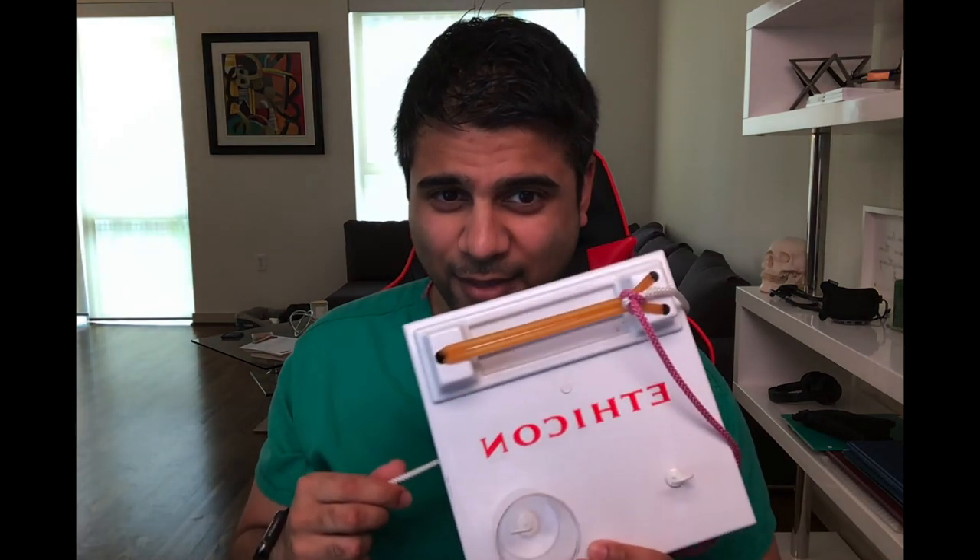I want all my residents to learn how to do this before they graduate. When I was a medical student, Ethicon used to give these tie boards away for free and we used them for certain workshops. I'm not sure if they still do that, but you want to find something like this to practice on. If you can't, you can tie your suture to anything — I used to have it on my steering wheel and in traffic I'd be practicing muscle memory throwing one-handed knots.